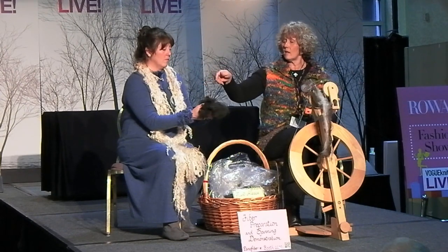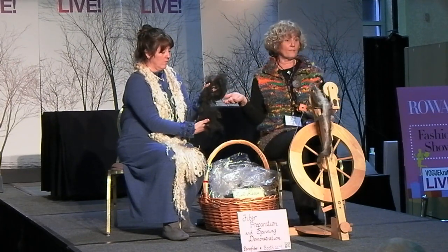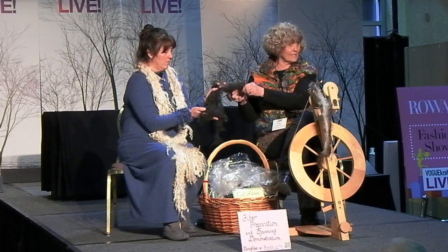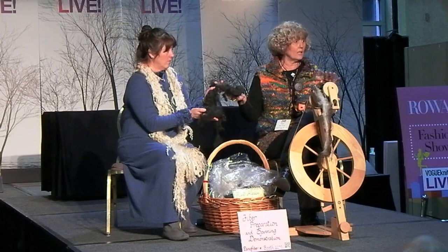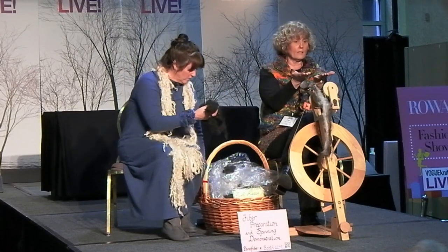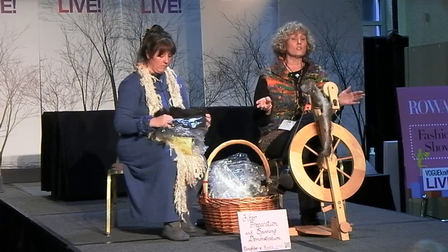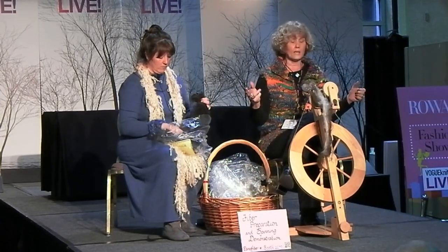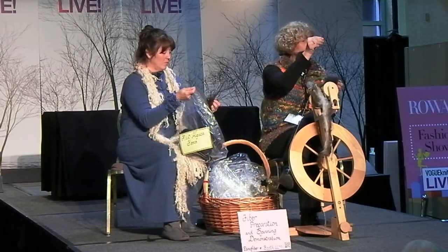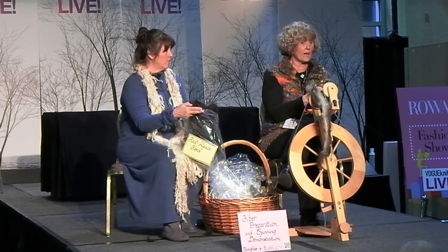This is an alpaca fleece we're showing you today, and this is what it looks like when it comes directly off the animal. There's not much chaff in it. The next step after it pulls off the animal is to put it onto a skirting table, which is a big frame with a screen. We skirt the edges — anything around the belly, around the back end, anything dirty or matted gets pulled off and thrown away. Basically, this is what we don't want in it.